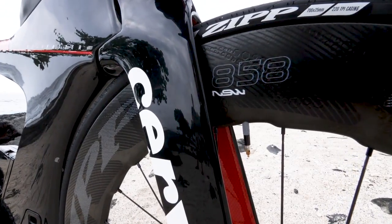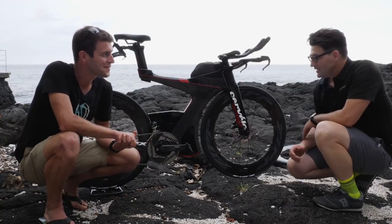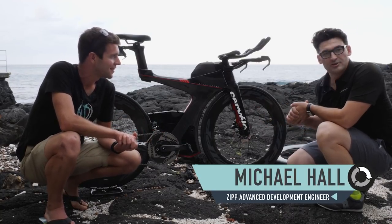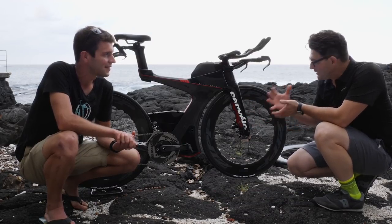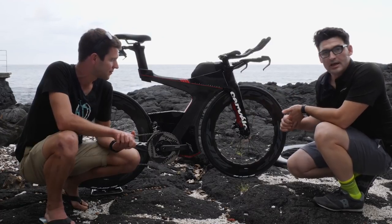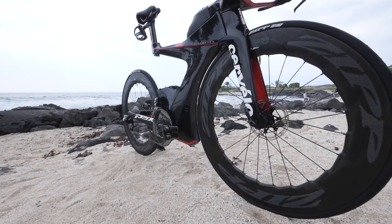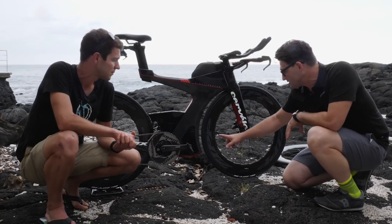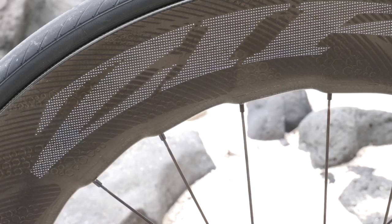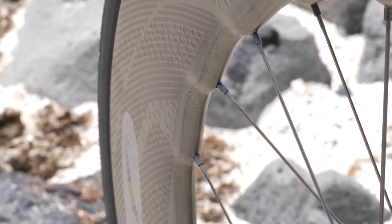We've caught up with Michael from Zipp to explain these wheels in more detail. Asked where the unique design of the 858 comes from, Michael explains: this is a continuation of what they first introduced with the 454 NSW. Taking learnings from the first model — the tubercles — they advanced it further, building on the stability work and what they could do with the hyperfoils, going for a sharper profile to maximize efficiency and reduce drag.